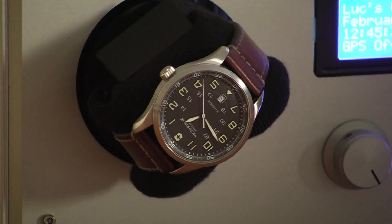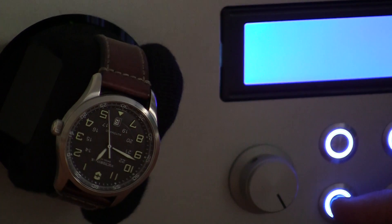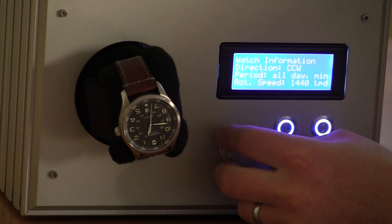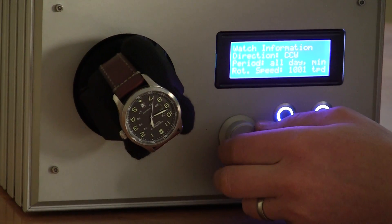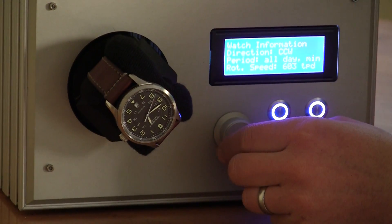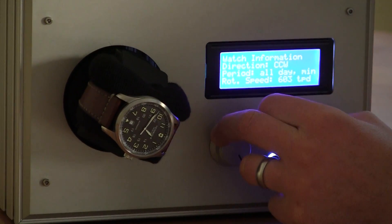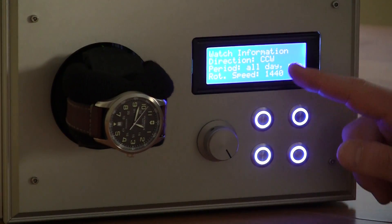Going back to the motor control menu, I can turn the speed up and down. If I turn the speed down it will slow down quite a lot. There's a bit of sound — actually quite a loud sound. I'm going to work on getting that down. Then I'll put the speed back up.